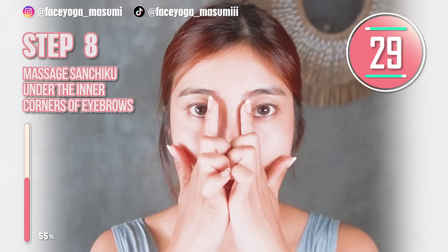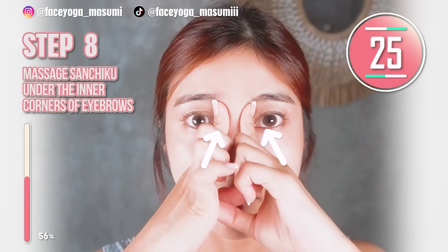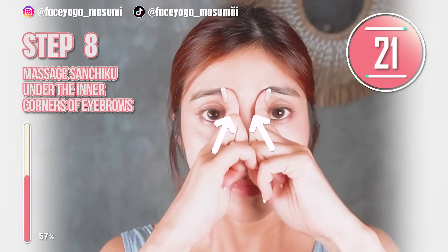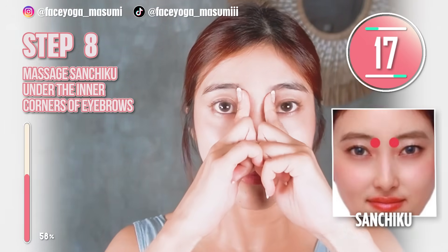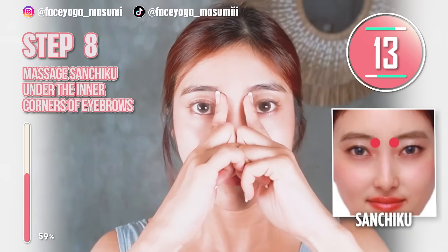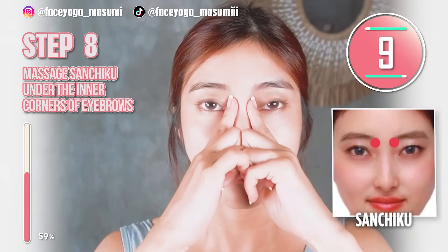Place your fingertips under the brows and then try to massage in a pressing motion or shaking motion. This is an acupressure point called sun check. This will help you reduce dark circles under the eyes and eye bags. Also, you can sleep well tonight.